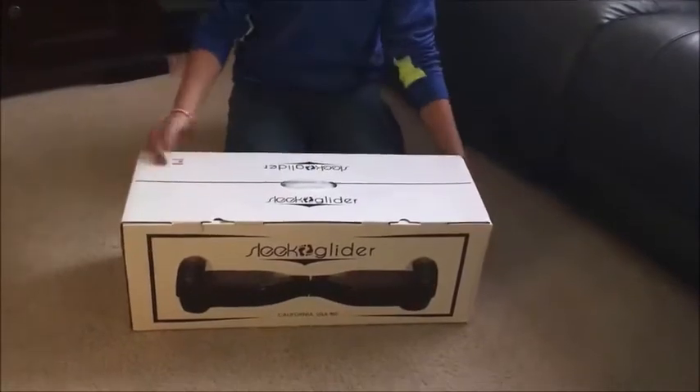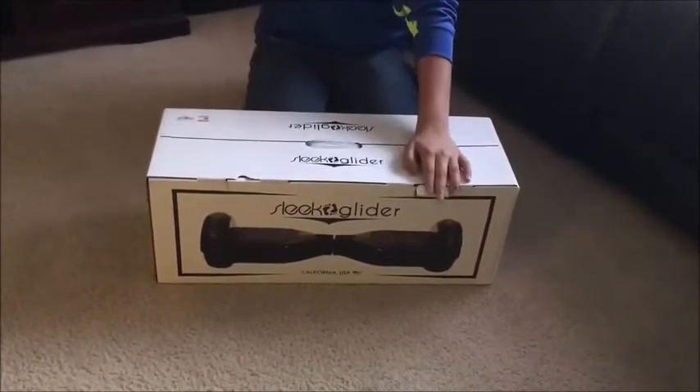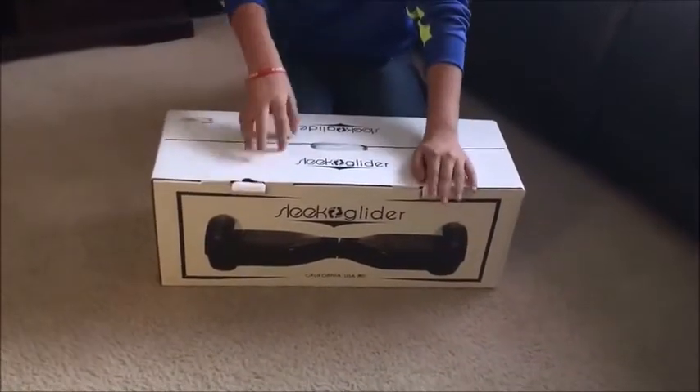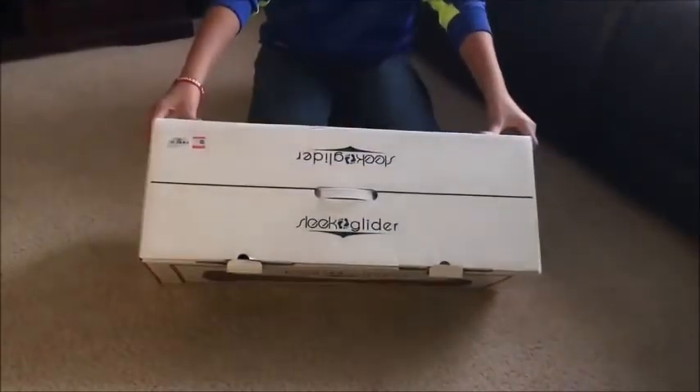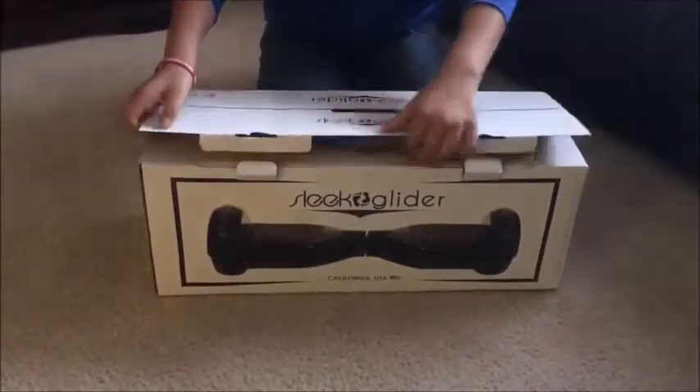Hey guys, so I'm back here with the Segway. Finally got here — and this is three days later. So yeah, it's a sleep glider. You know, it's pretty cool.